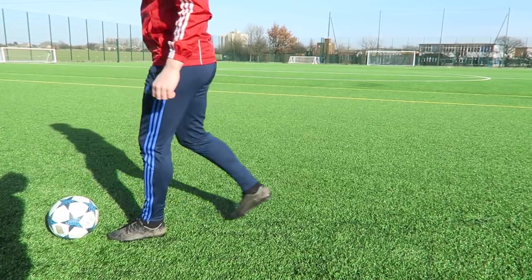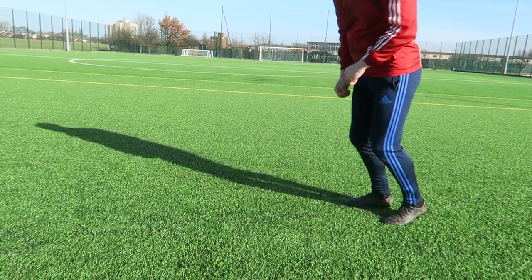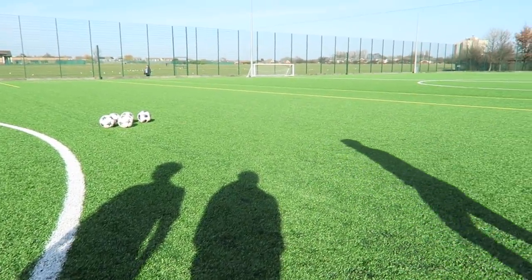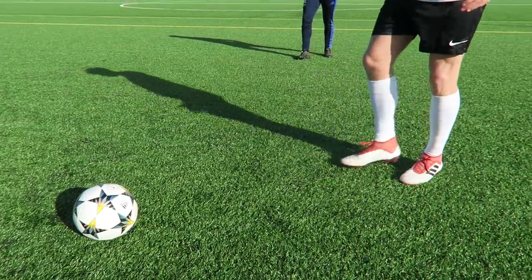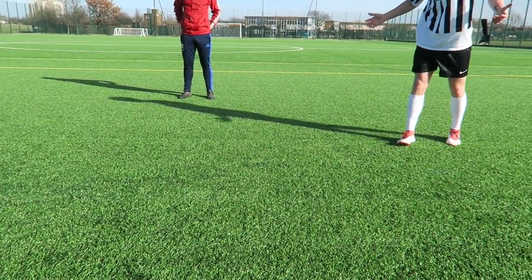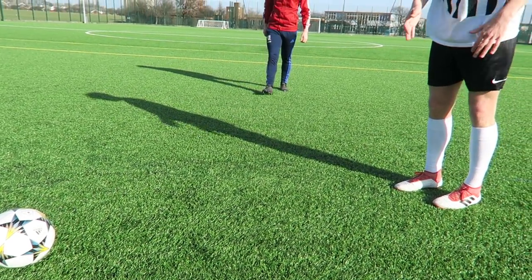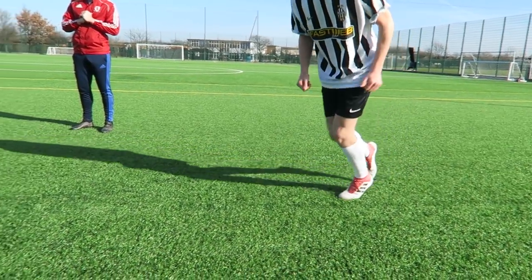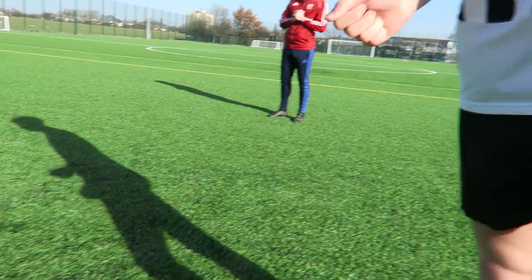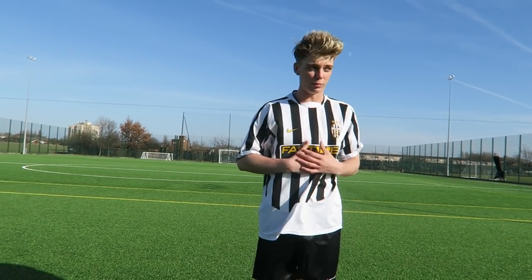Let me talk you through the parts of the foot that I use, the run-up and stuff like that. For Brad, these are steps one, two, three, and he follows through with the ball. With me, I don't take a certain amount of steps — I'll give myself a bit of distance and run up quite fast until I find my position where I'm going to plant my left foot to shoot my right. For Brad it works best with three steps, and for me it's just more steps — whatever is preference for you.